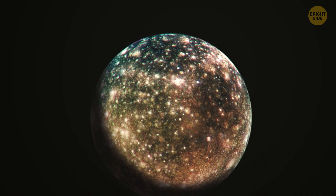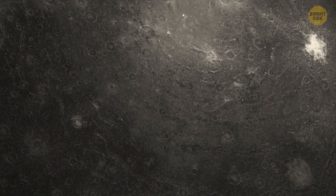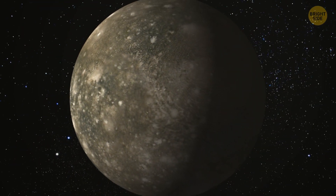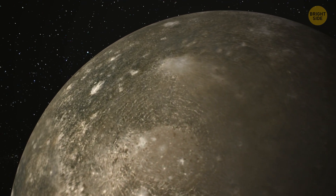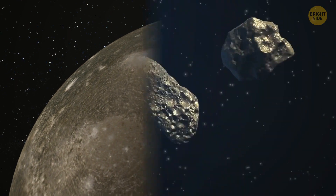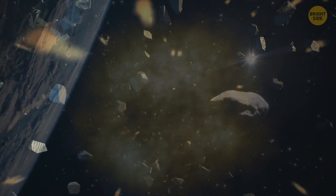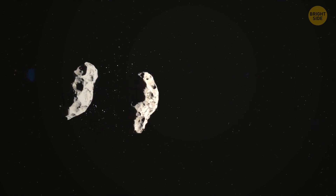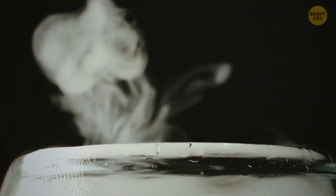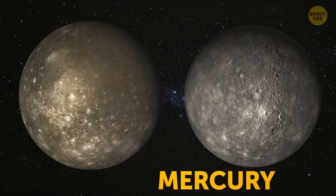Finishing up the list of Galilean moons is Callisto — the most heavily cratered object in our solar system. What's interesting is that its landscape has barely changed since it formed, and scientists are still debating why. Most other space objects go through major changes due to collisions, changes in orientation or speed, or chemical reactions on their surface. Callisto is also about the size of the planet Mercury, but with a lower density.